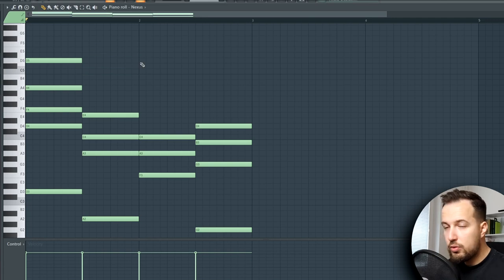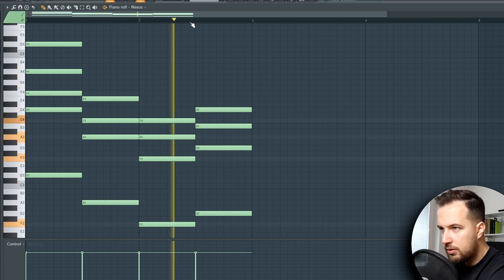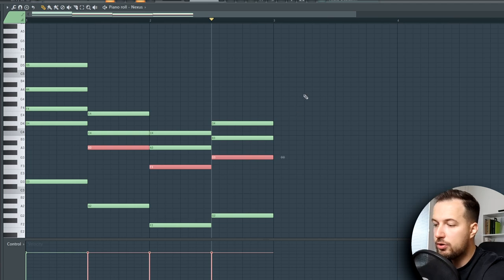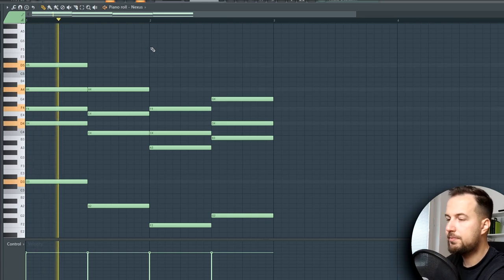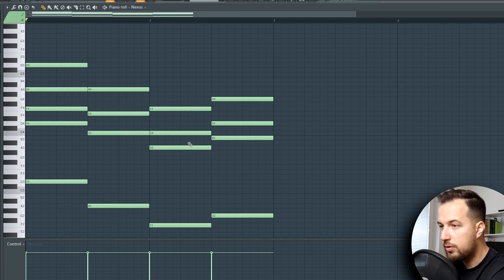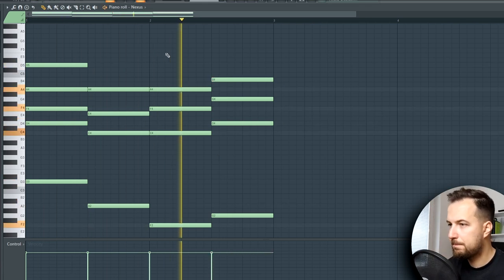Another thing you can do is invert some chords — that's a really simple technique. If the chords are way low, hold Ctrl, select the lower notes (hold Shift to select multiple), then hold Ctrl and press the up arrow to put them an octave up. It's the same note, just an octave higher, so it's still the same chord but the notes are in a different order and will sound a bit better.